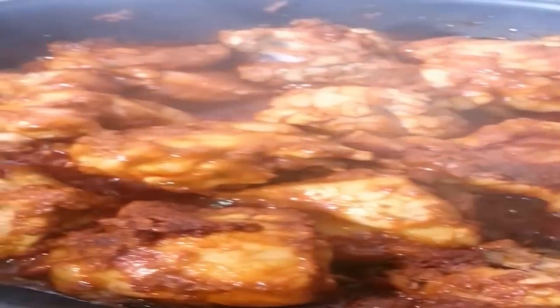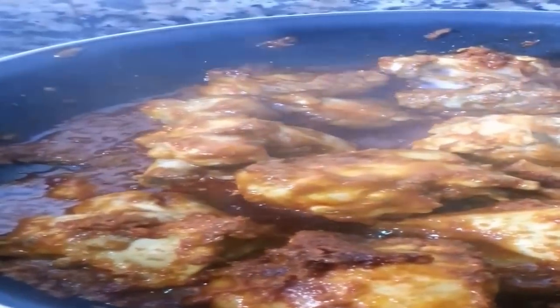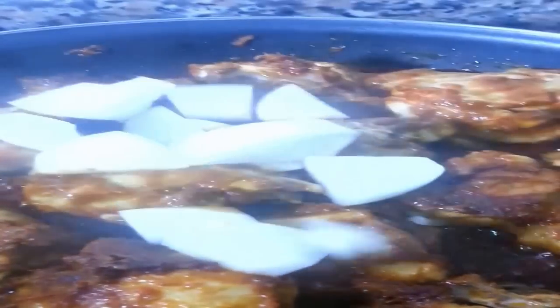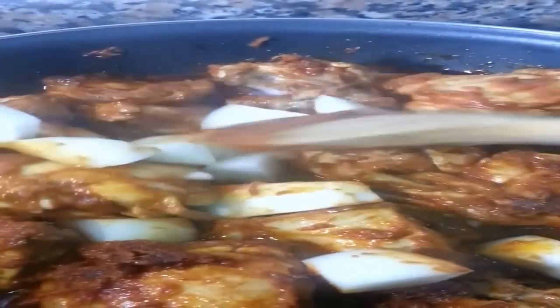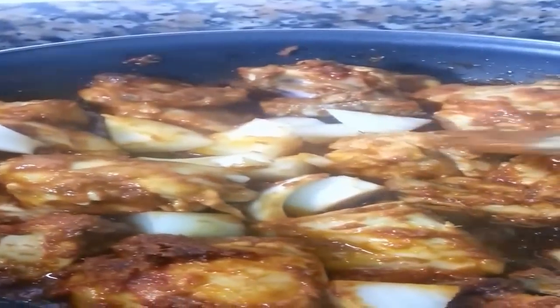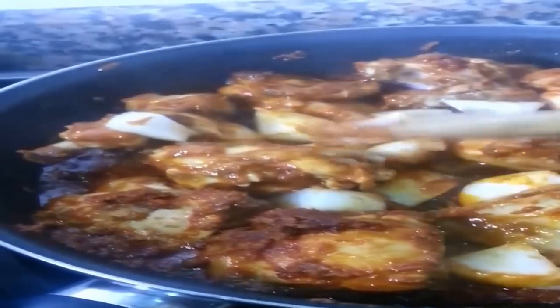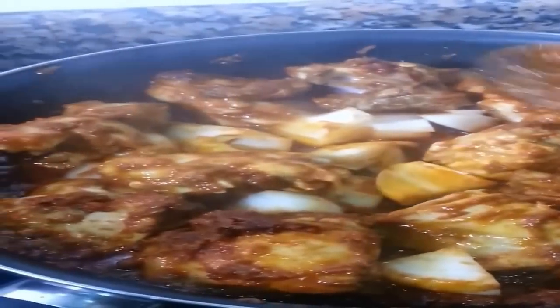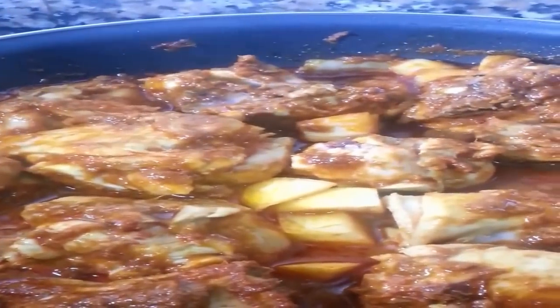It really does smell as good as it looks. Now throw in the onions. If it's looking a bit dry, throw in about one third of a cup of water and then cover for five minutes more.